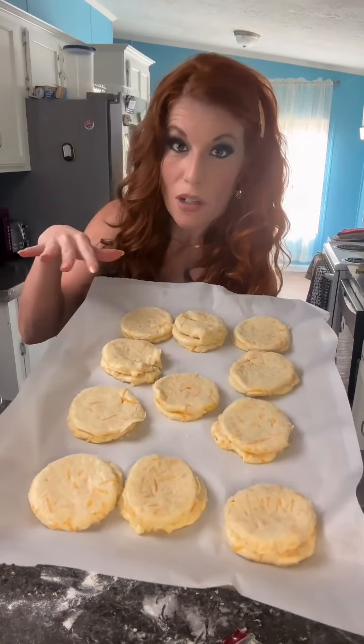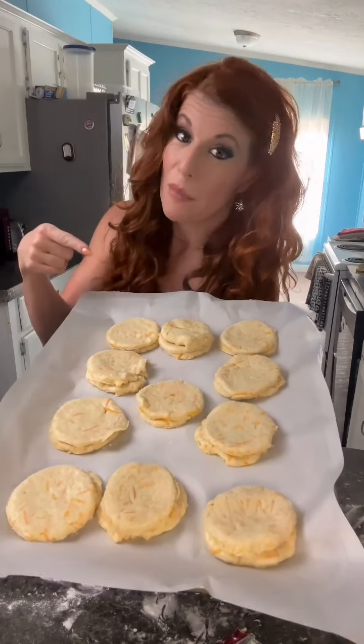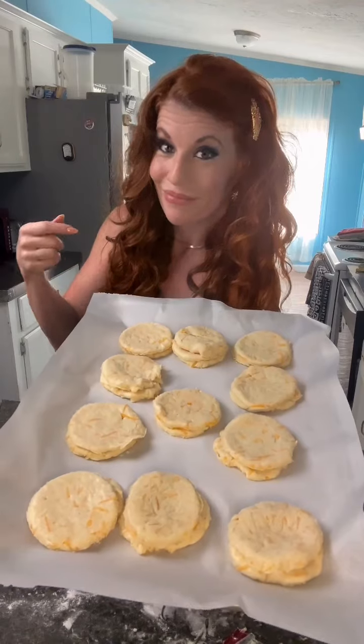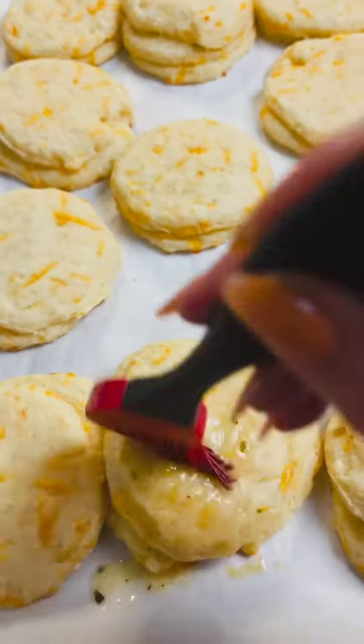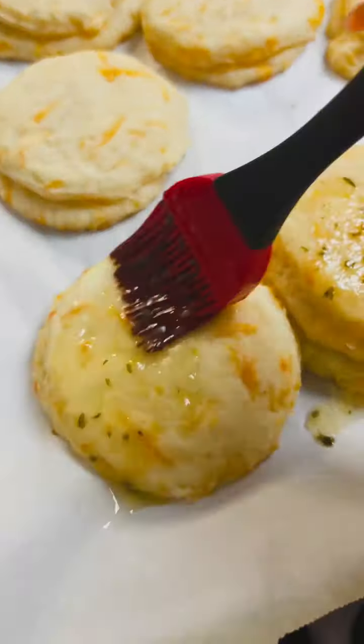All right, I've got 12 biscuits here. The oven's preheated at 450 degrees. I'm going to bake these for 12 minutes, and then afterward I'll see to the final basting of the butter.